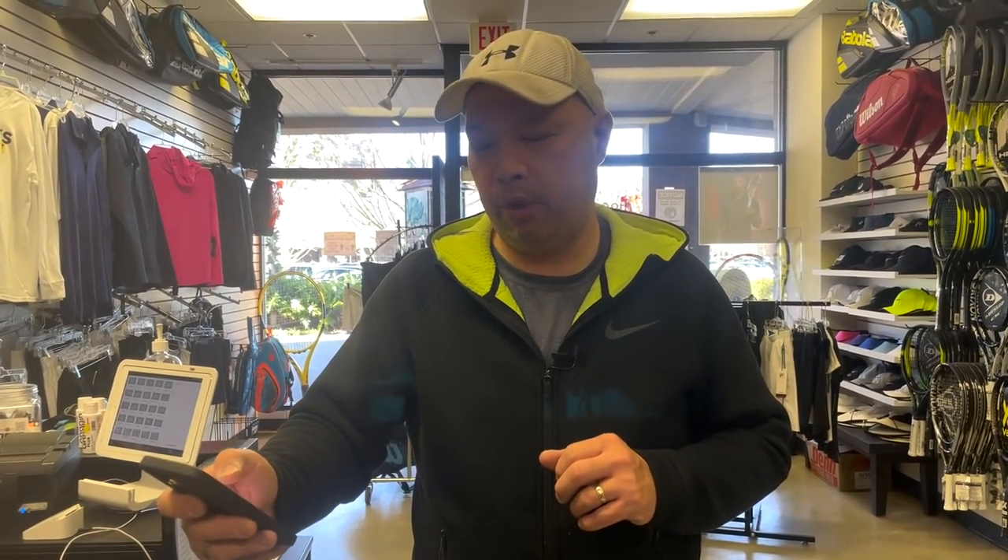Welcome to Tennis Spin where we put our spin on your tennis. Viewer question today: Sasha Newman from Bremerhaven, Germany has a question about stringing with two or four knots — which one is better. I will cover that, so stay tuned.